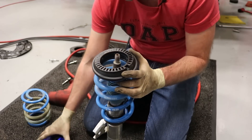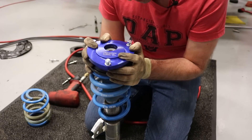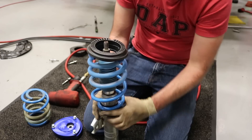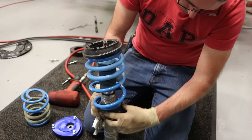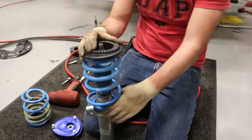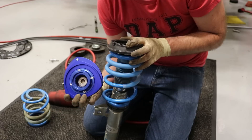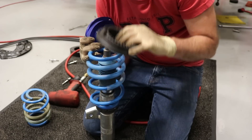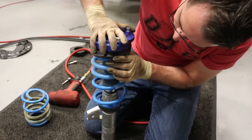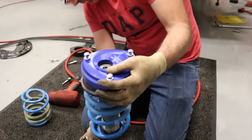You should be able to mount the strut bearing on there and then put the camber mount on top. If you're not on a coilover setup, you will need your spring compressed to allow you to thread this on. On the base of the camber mount, there's a notch cut into it, and your bearing also has a notch — those line up pretty easily. You can't really mess that up because they won't fit properly any other way.